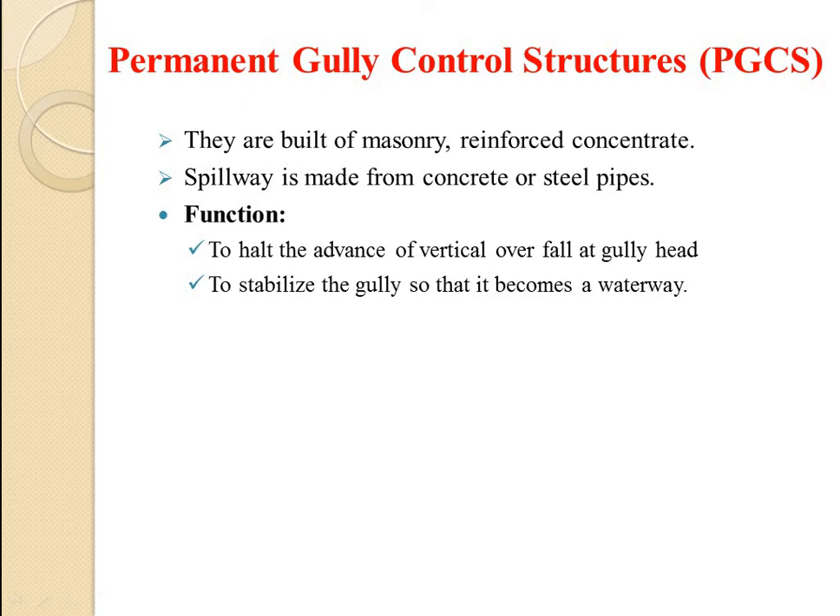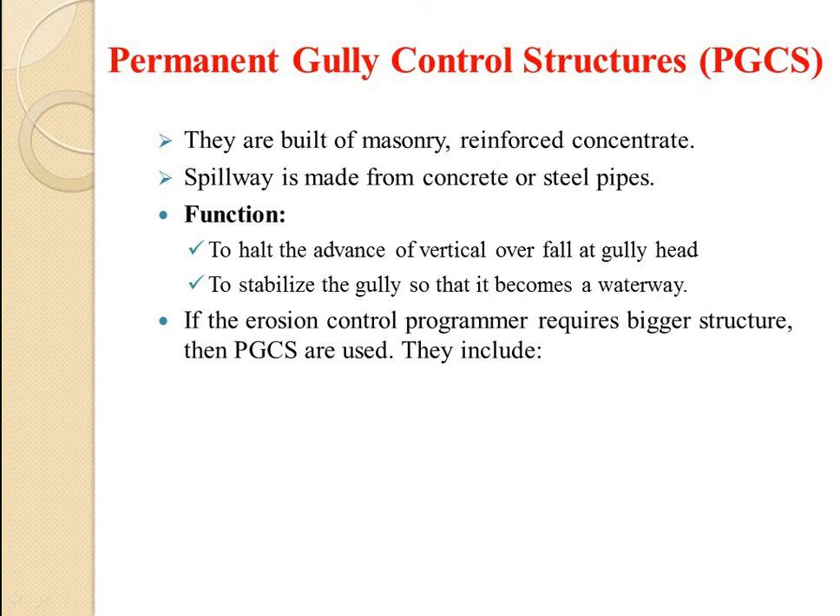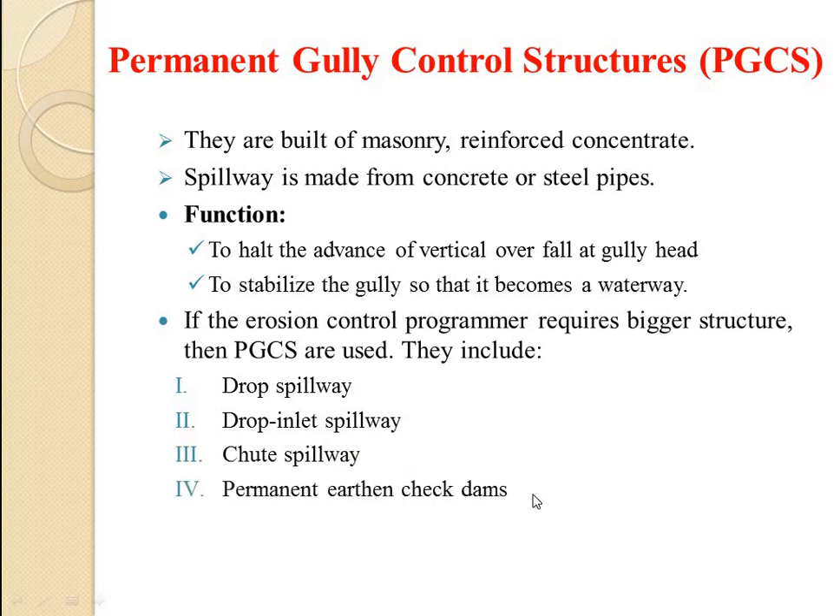The functions of PGCS are to halt the advance of vertical overfall at the gully head and to stabilize the gully so that it becomes a waterway. If the erosion control program requires bigger structures, PGCS are used. They include drop spillway, drop inlet spillway, chute spillway, and permanent earthen check dams. Permanent gully control structures are adopted in any soil and water conservation or watershed management program, as they have proven their efficiency for effective erosion control.